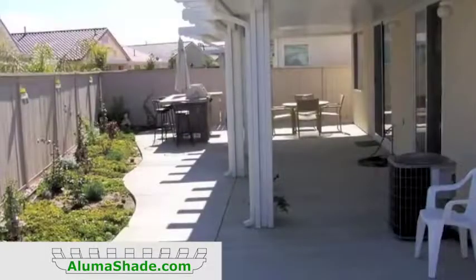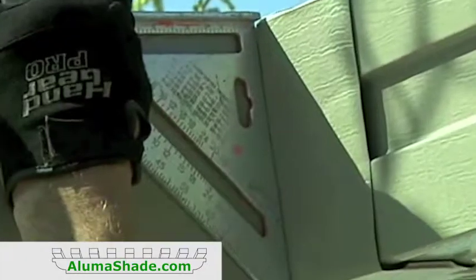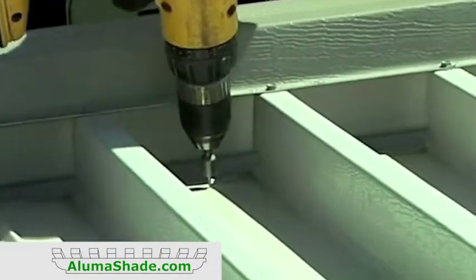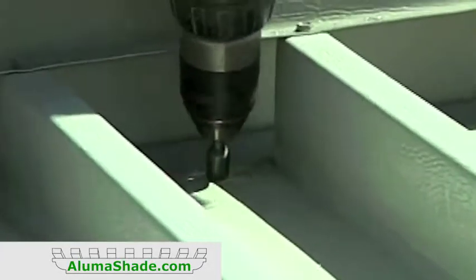To have the rafter tails match the side fascia, it's important that the front gutter be square with the side fascia. Use a speed square to adjust the front gutter and then fasten the gutter through each roof panel. Make sure to leave at least one inch of room for the water to drain off the roof panel into the gutter.